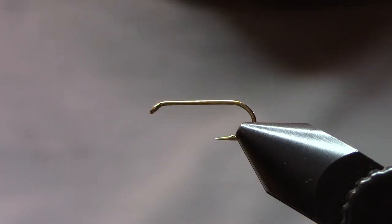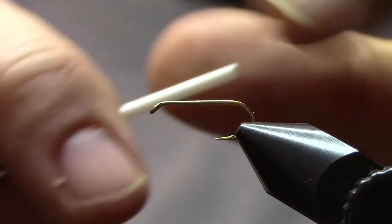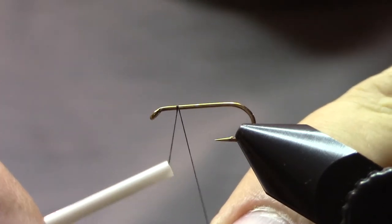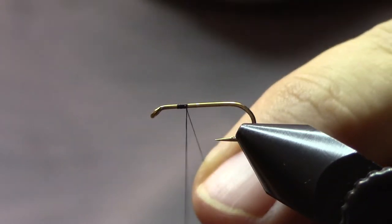We're going to be tying in a size 14. This is a nymph hook, Allen S402, and we're going to be using black unithread 6-0. I'll tie the thread in about two eye widths behind the eye, a couple of turns just to capture the thread, and cut away the waste.